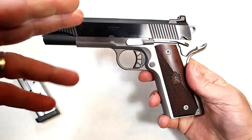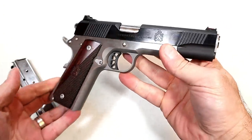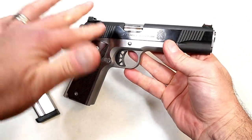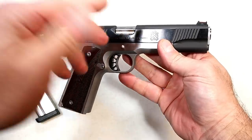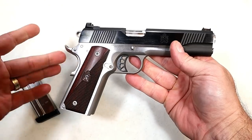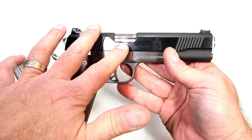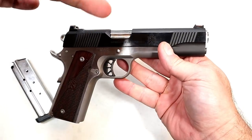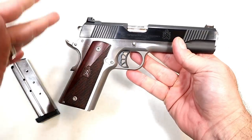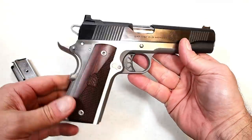I like the way the two-tone sets off. It also has a GI-style guide rod, which is a partial-length guide rod. People have their opinions as to which is better, but the truth is a GI-style guide rod is the original 1911 — that's what it had — so it has years of reliability behind it.